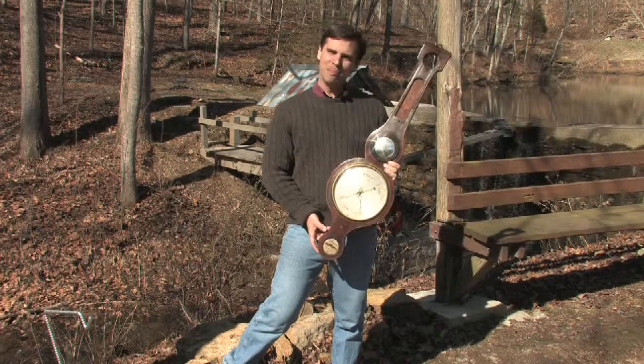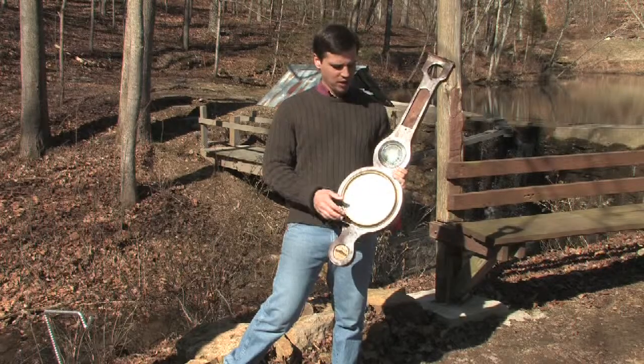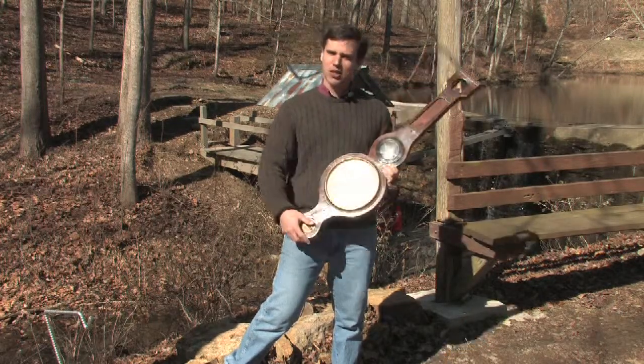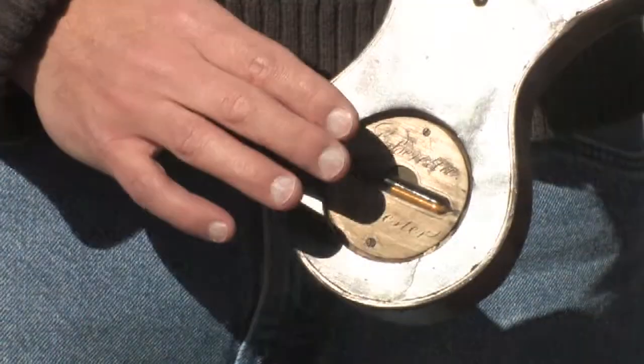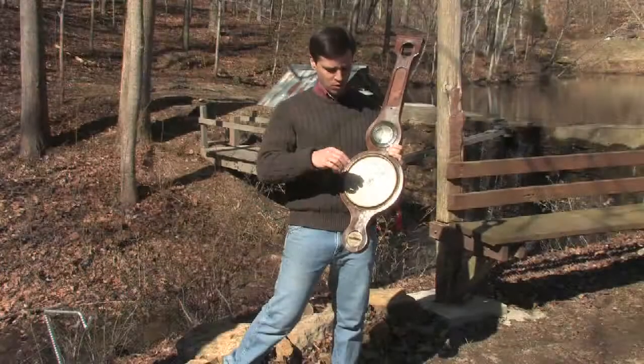Hello, today we're talking about the banjo barometer. This was developed many years ago and it showed a lot of information in a nice neat package that kind of resembles a banjo. Typically down at the bottom you have a level to make sure that what you're seeing is level on the wall when it's hung up on the wall.